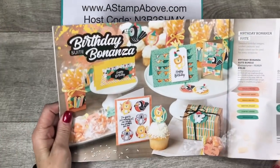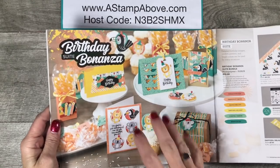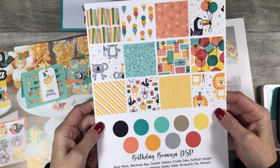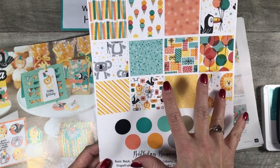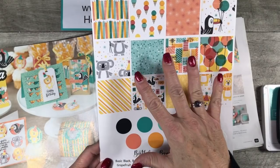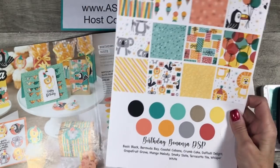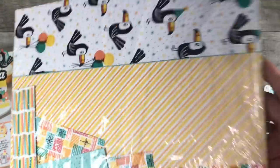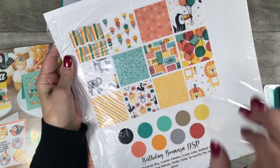Let's flip the camera around so I can show you what I came up with. The suite of products I'm using today is called the Birthday Bonanza Suite. It includes the Birthday Bonanza Designer Series Paper — I just happen to have a sampler of this. Lots of coordinating colors, really pretty bright designs, and these little animals are just adorable. If you missed my video on Wednesday, I have a template you can print to make your own Designer Series Paper samplers. What I like to do is put it in the back of my Designer Series Paper so I can quickly identify the different designs. That's a nice little tip.